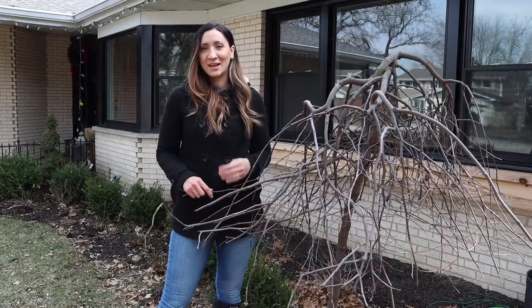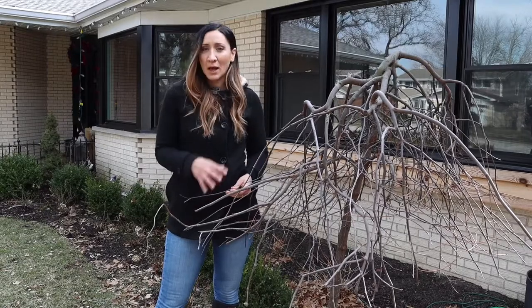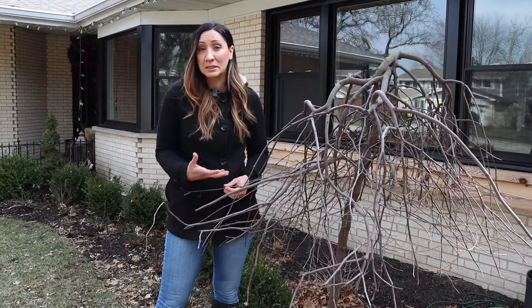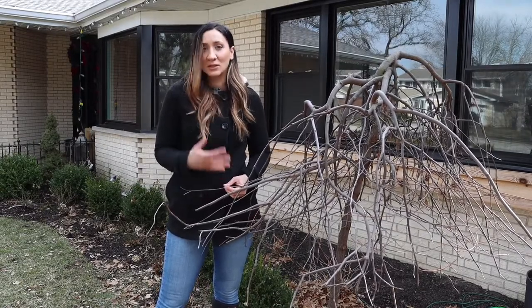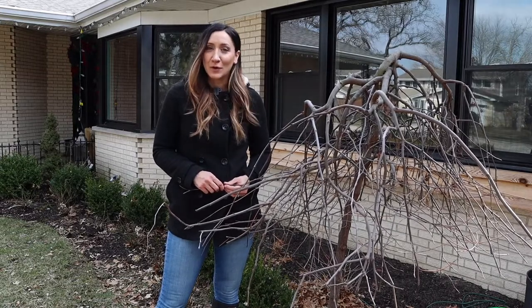Hey guys, welcome back to my channel. Today I'm gonna be pruning a few flowering trees around my landscape and I'll show you how to do it to make sure that the tree can heal itself while it's still dormant as it slowly starts to wake up for the spring. My name is Lina and this is Life on Green Acres.